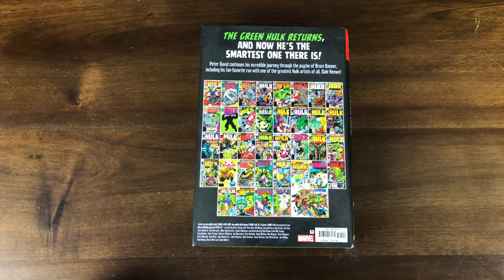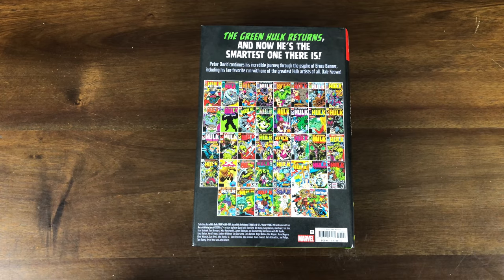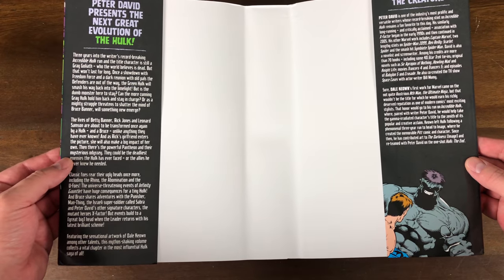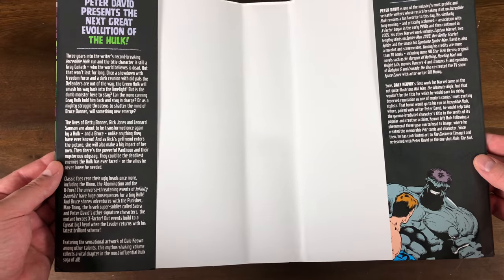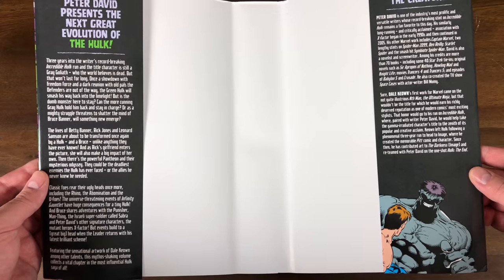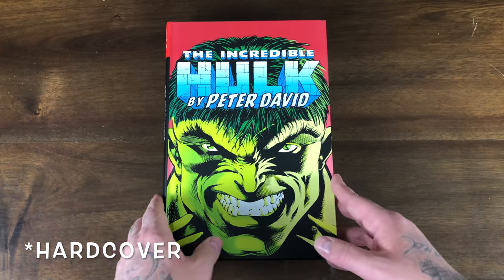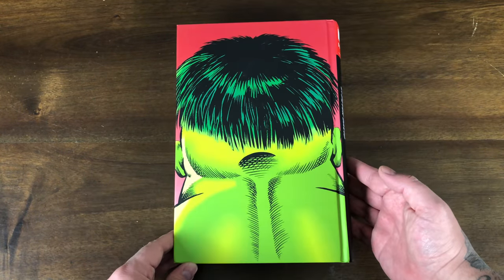Some standouts for me as a key issue collector was Hulk 371, which had three printings. Here's a look at the direct market variant with that kind of homage to issue 1. The inside of the dust jacket talks about Peter David's run on the Hulk and where we're at during this saga, with Hulk becoming Professor Hulk — mixing the brains with the brawn for the best of both worlds. Then we have a biography on the creators, Peter David and Dale Keown. Love the artwork on the front of this dust jacket.